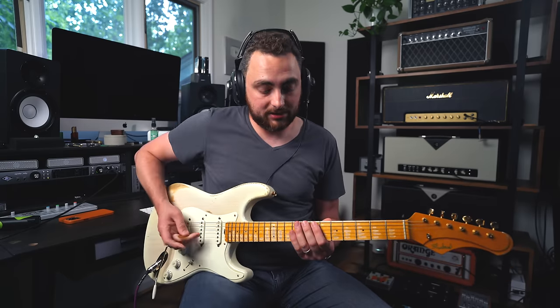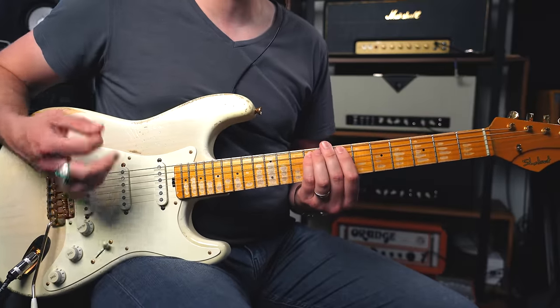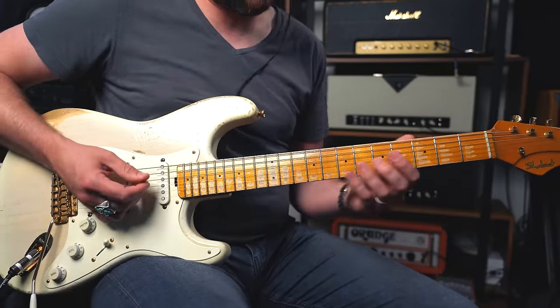You can also do a sus two chord, where you replace the third with the second note of the scale, which is F sharp. So anytime I have E, F sharp, and B together, I have an E sus two.